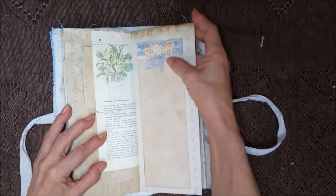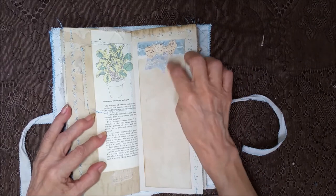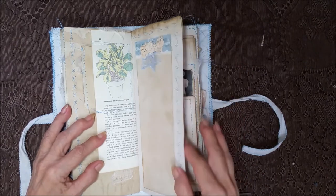Another page from the plant book, and then a big card adhered down with the stitching around it — it's got the blue lace and some crochet bits.